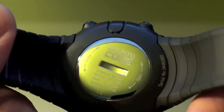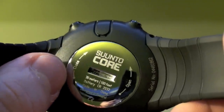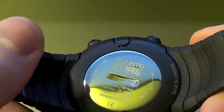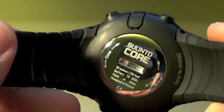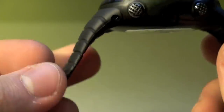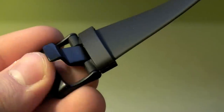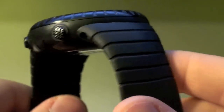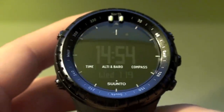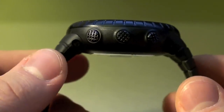On the back here you have the case backing with the user-replaceable battery. As you can see there's 30 meter water resistance, 100 feet. The band it comes with is this elastic kind of rubber silicone band with a blackened stainless steel buckle on it. It fits really nice and it's very comfortable to wear — even more comfortable than a smaller G-Shock. I have no problem wearing this on my wrist all day long.